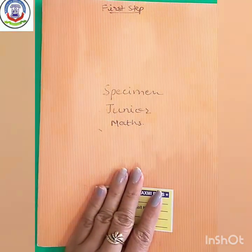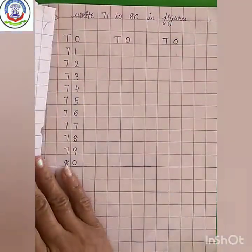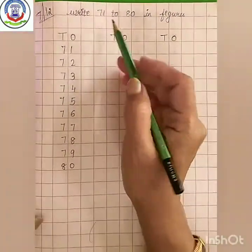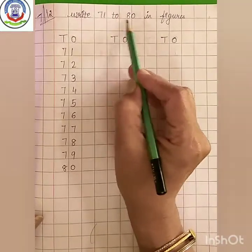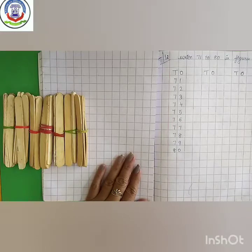Kids, open your maths notebook. Today, we are going to write 71 to 80 in figures.